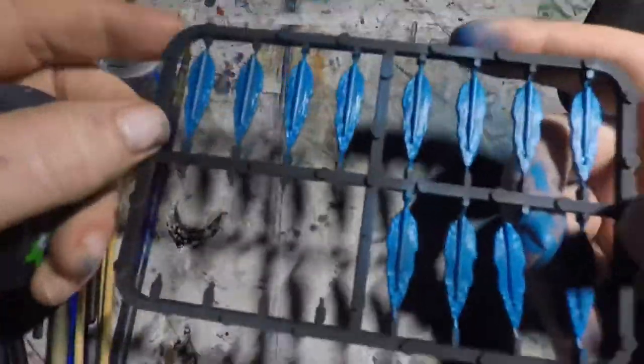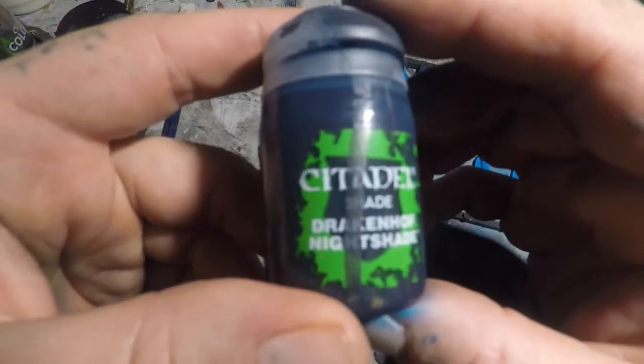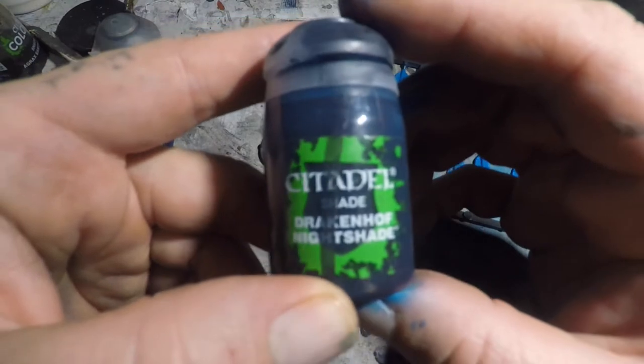As always, take your time here, put on two coats, maybe three depending on the thickness of your paint. To catch some of the definition in the ripples and the waves on these tokens, we're going to go ahead and hit the whole thing with a wash of Drakenhoff Nightshade from the Games Workshop range of paints and shades.